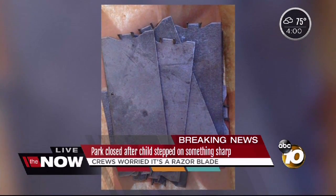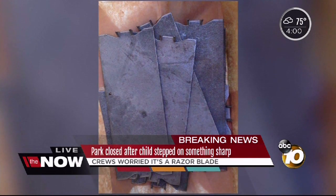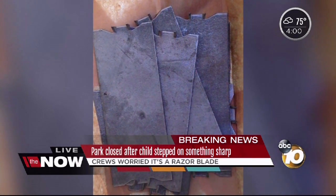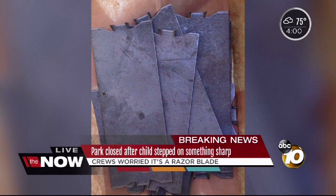Back out here, you can see that there are already children back on this playground. They made a thorough sweep — officers telling me that they checked at least three times with these metal detectors to make sure that they didn't miss anything. They are investigating, and police officers tell me that they will be dusting those metal plates for fingerprints to try to figure out who did this.